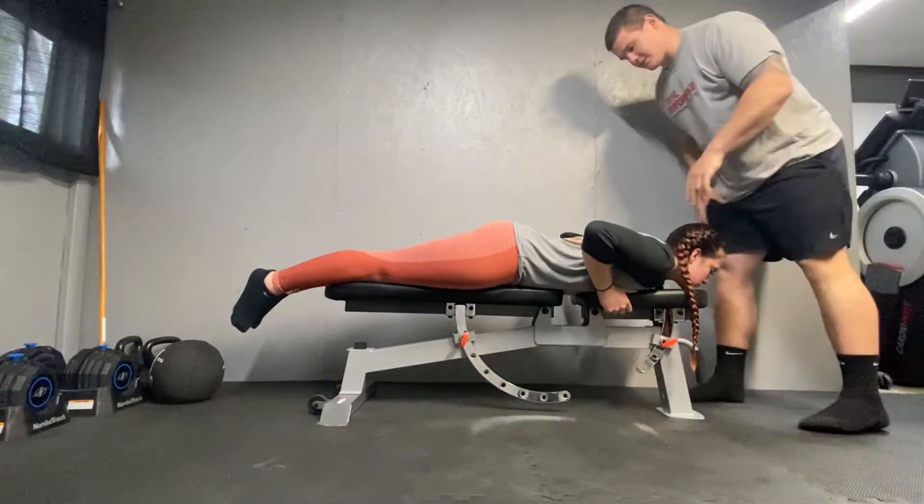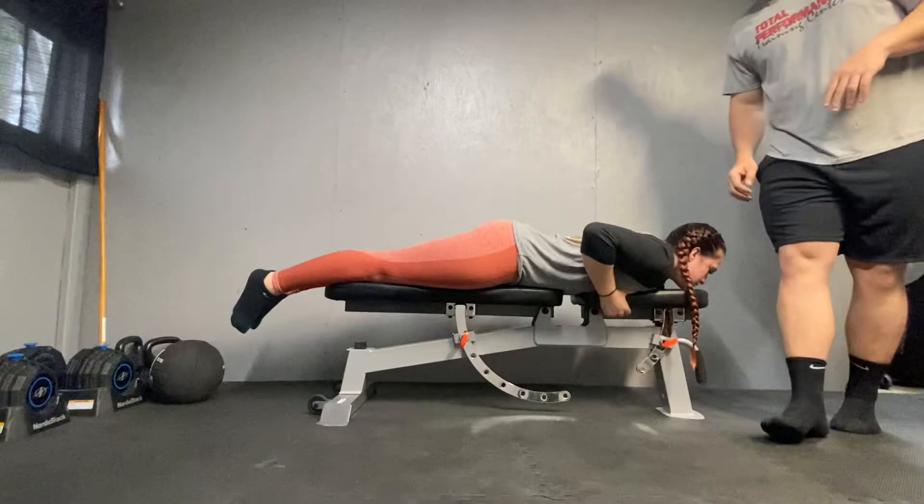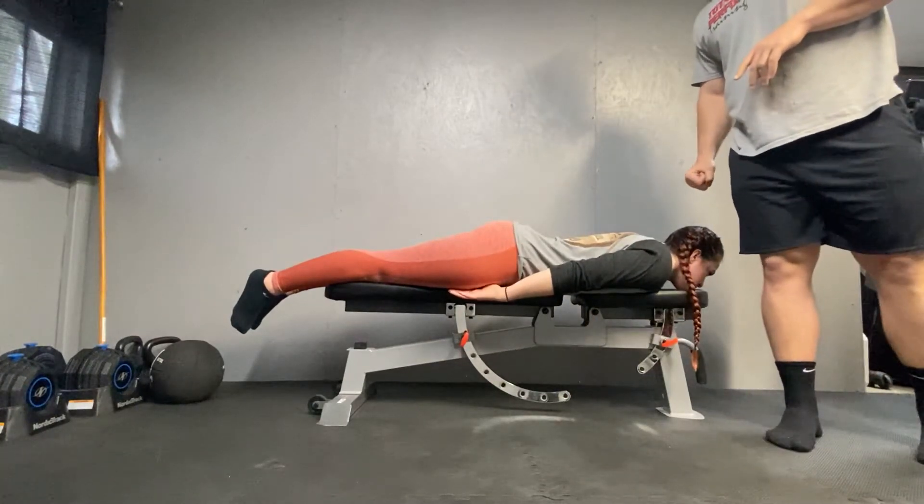The compensations we're looking for are trunk extension, shoulder elevation, and scapular adduction.